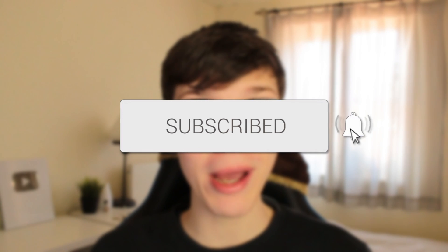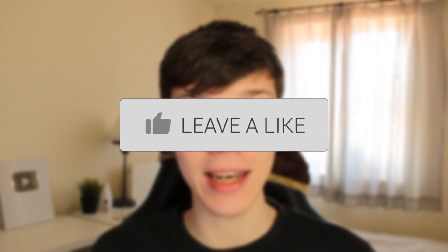In this video I show you how you can force restart your iPhone 11. If you found this guide useful then please consider subscribing, and once you've done that please consider leaving a like. Let's get right into this guide.